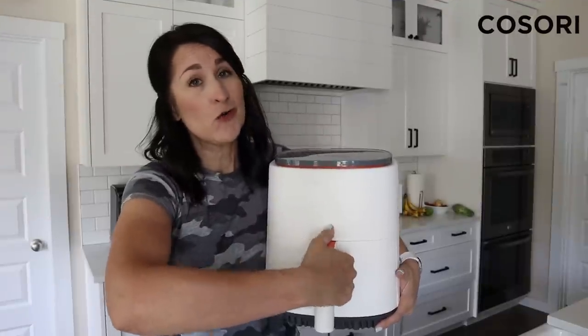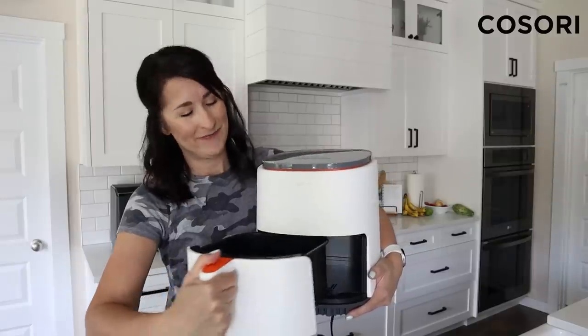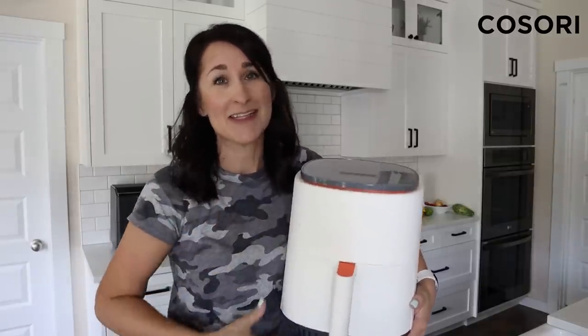Just to show you that I'm doing recipes for two, I'm going to be using the four quart Kisori Light today. It comes in three different colors. I'm using the white because I gave the other two colors away. Are you ready for some air fryer meals for one or two? Let's go.